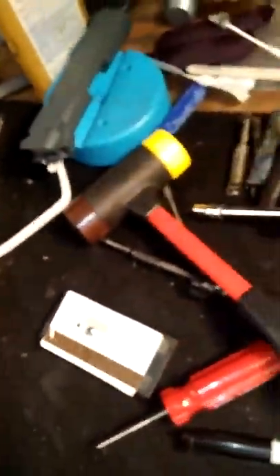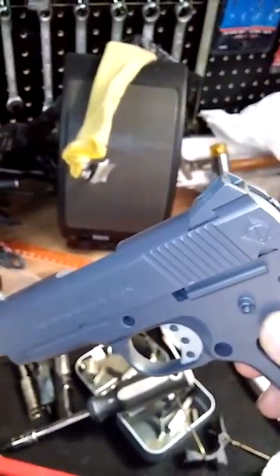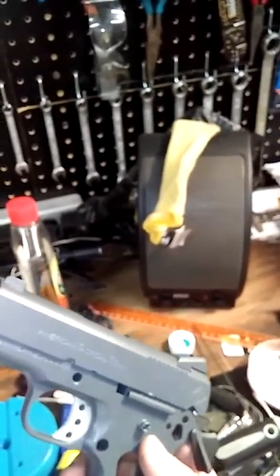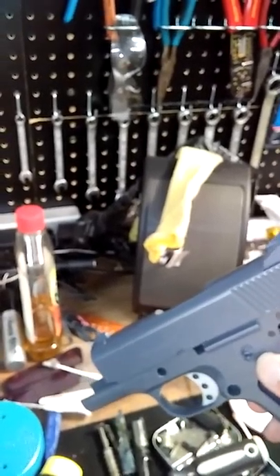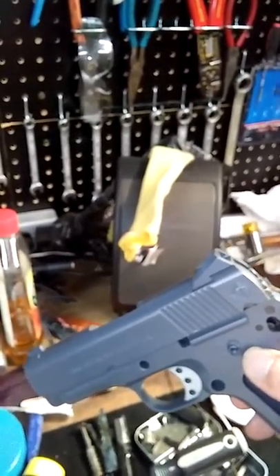One more thing: if you've got a sticking frame, use some metal polish. Just use a little bit of metal polish and work that slide back and forth, then wipe it off. Really clean. Oil it. And this is what you can have.